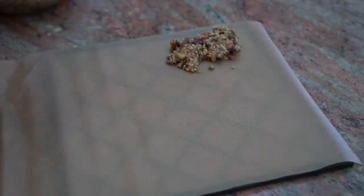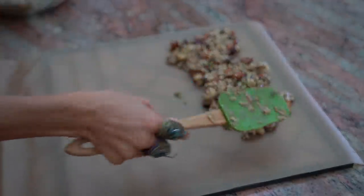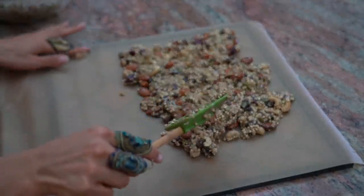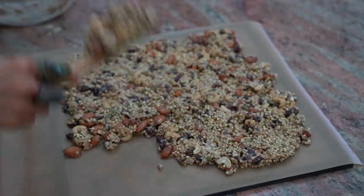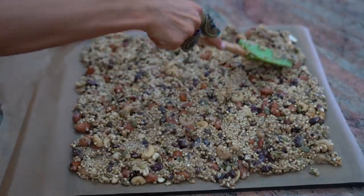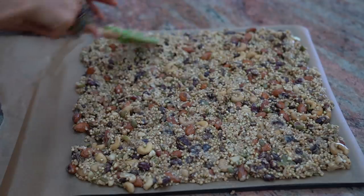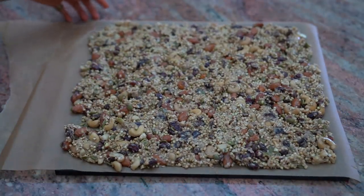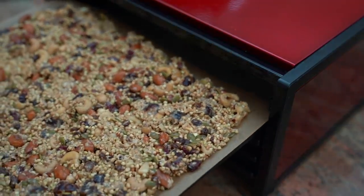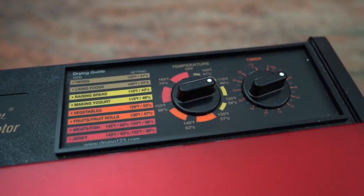Once your granola is mixed up and ready to go, take either a pyrex pan or a dehydrator sheet with parchment paper and spread your granola onto the parchment paper. If you don't have a dehydrator, that's okay — you don't actually need to dehydrate it; it'll just be a little gooey. Or if you have an oven, you can put it on a very low temperature for a shorter period of time. If you have a dehydrator, go ahead and follow these steps, and remember the full recipe with all options is written in my app.